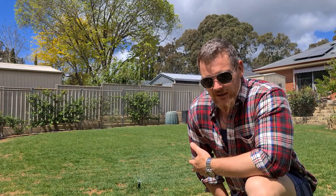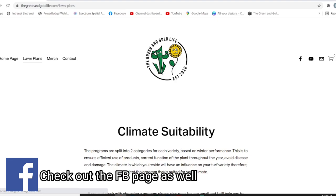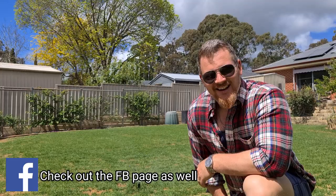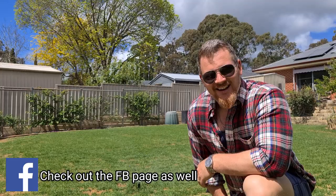If you guys are new to lawn care or a little bit intimidated by the whole process, I do have some lawn care plans available on my website — I'll leave a link in the description down below. There's also a bit of merch for sale there as well. Do me a favour and take it easy — I'll chat you on.